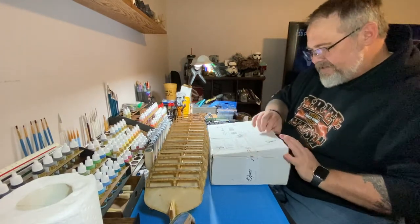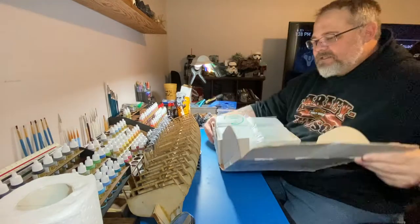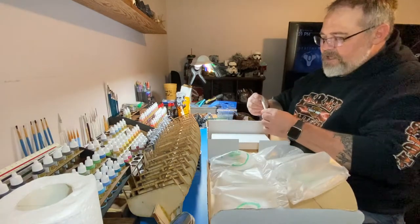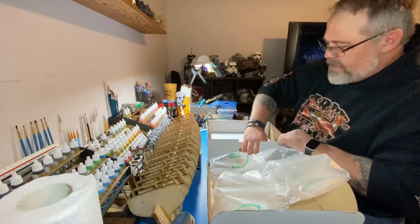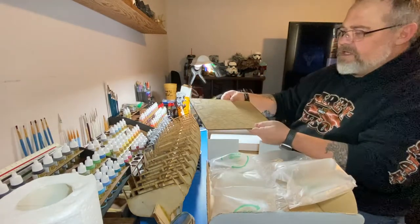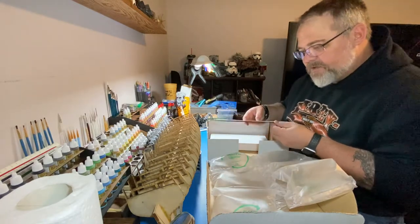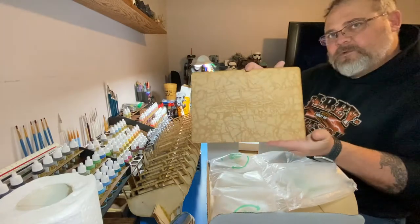I got a knock on the door from the mailman. They gave me an Artist Opus pen, the palette — the textured palette. They actually sent me an email a while back saying this was way on back order. Those are burn marks from the laser cut — it's all got texture on it. It's pretty cool, I like it.